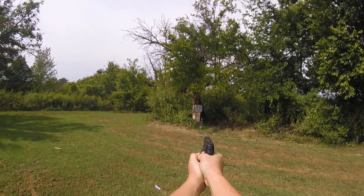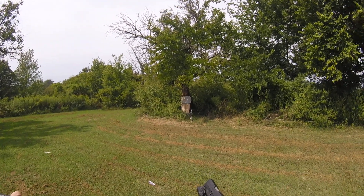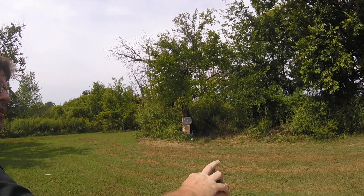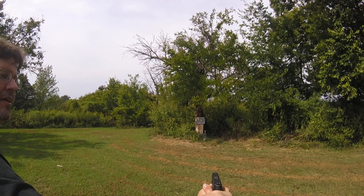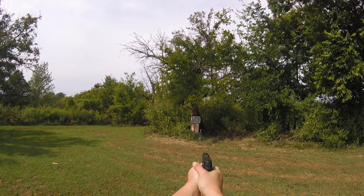Hold up a second — right near the center. Put it up, put it on safe. I want this hand, this palm, more in there. Point both thumbs forward, like that. Get a little more pressure with this left hand. Safety's off, go ahead.